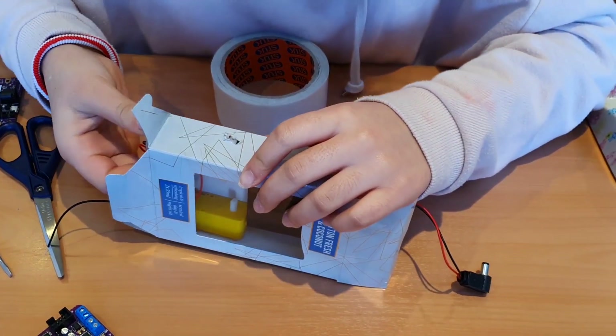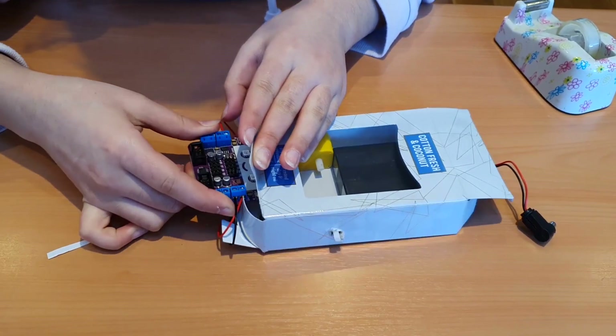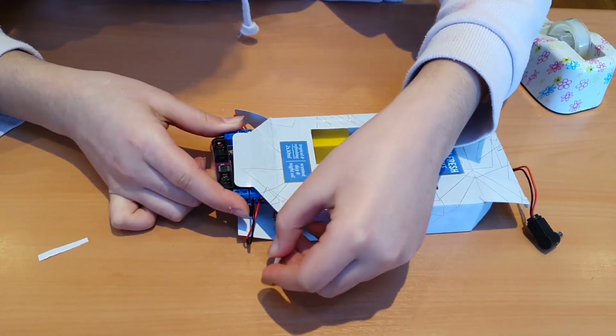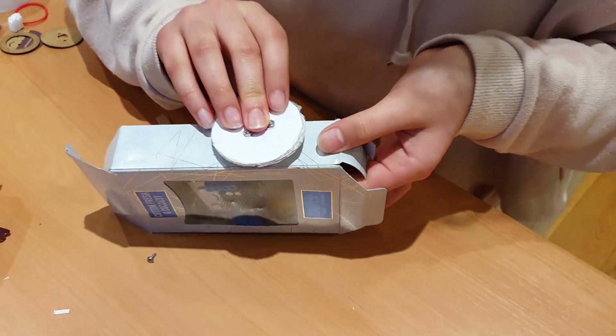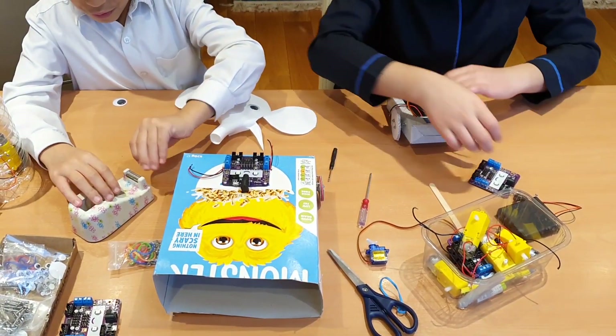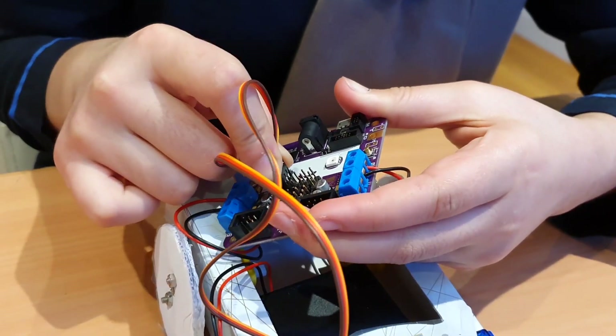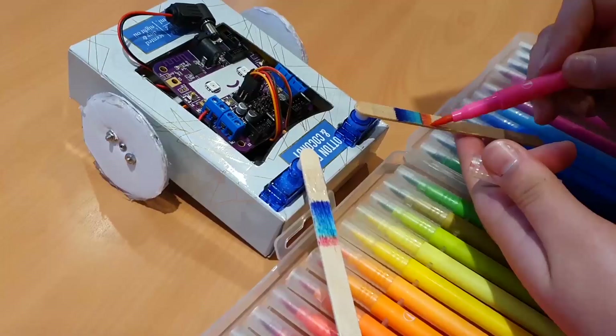I wanted to make a little robot from a small box that I found. We managed to fit all the components inside the box, and then we also made some bigger wheels from cardboard. We also attached some servos as a defense mechanism, and my niece colored all of them in as well.